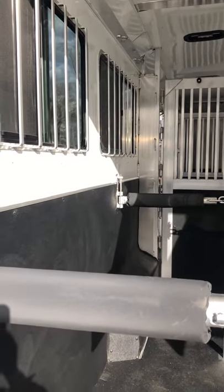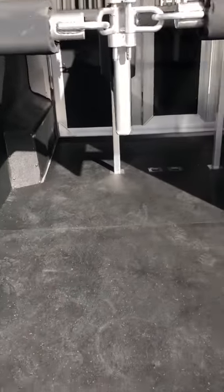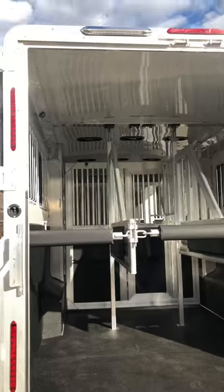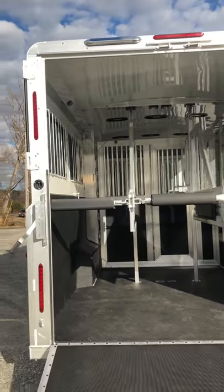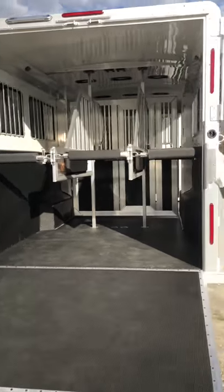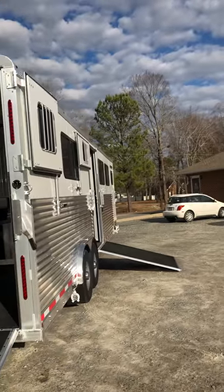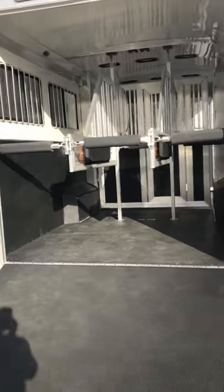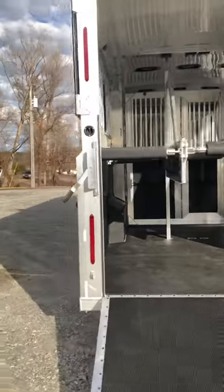You can configure it as a four, five, six, or seven horse trailer, with one in the center aisle as well. There are LED load lights on the rear and side ramp, and LED lights both inside and outside.